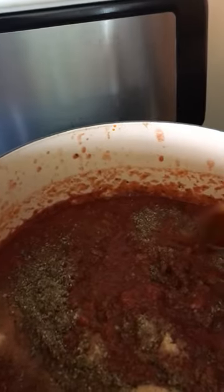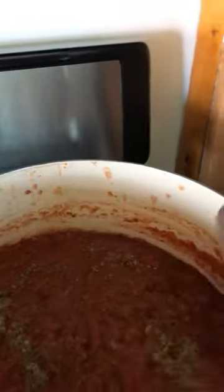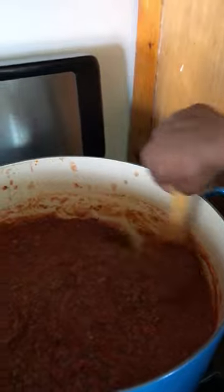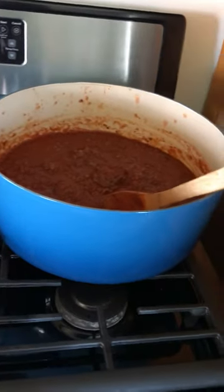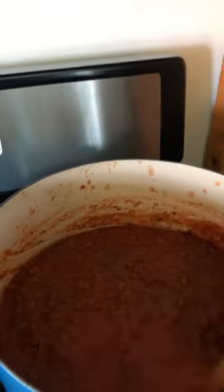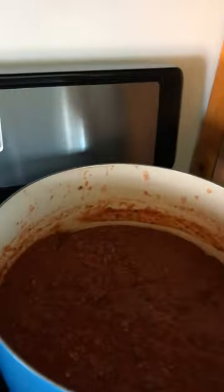Yes, I do season my spaghetti sauce. I had it in another pot, which is why I'm not showing it from the beginning. In the pot, I couldn't add any more sauce to it. This is leftover spaghetti that I'm now making for lasagna, so I had to put it in this bigger pot, my 13.14. I had to dump it in here so that I could add more sauce to make it better and perfect.